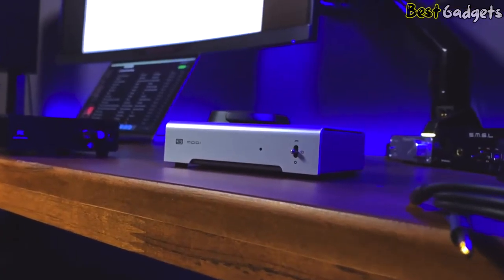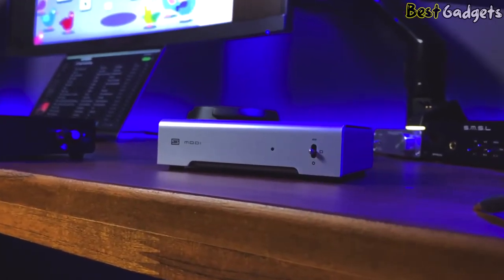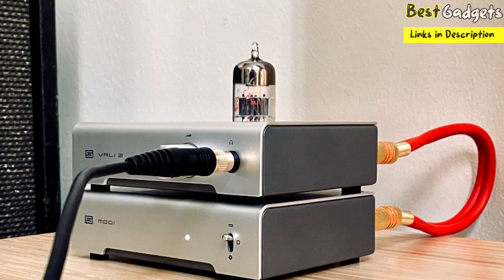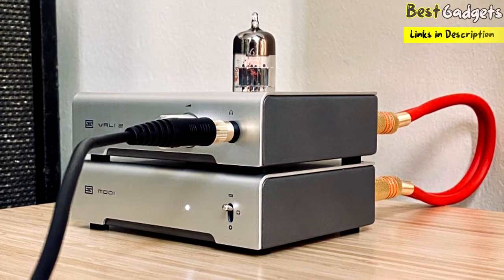The Modi 3+'s aluminum box is slick but unremarkable in design. There's not a lot going on at the front other than a switch to select your input source and the laser-engraved logo. California-based Schiit's focus has always been on what lies under the hood. It's a truly great-sounding Delta Sigma DAC.